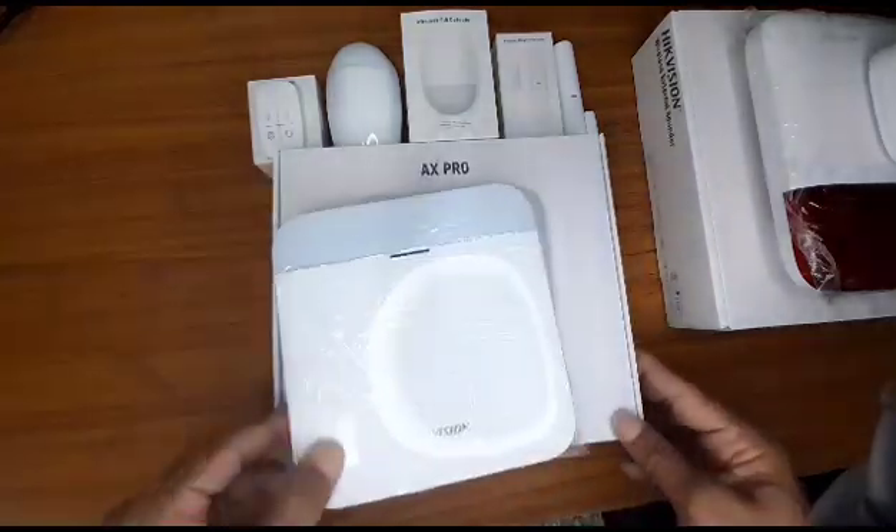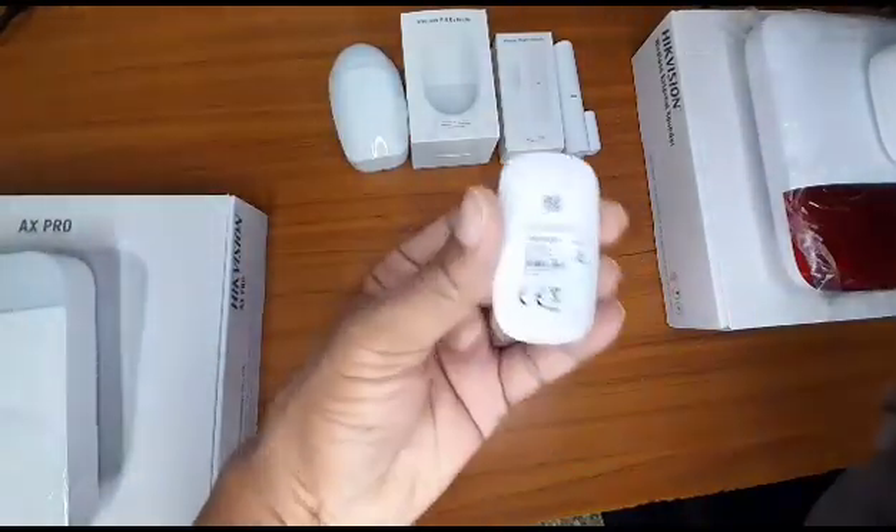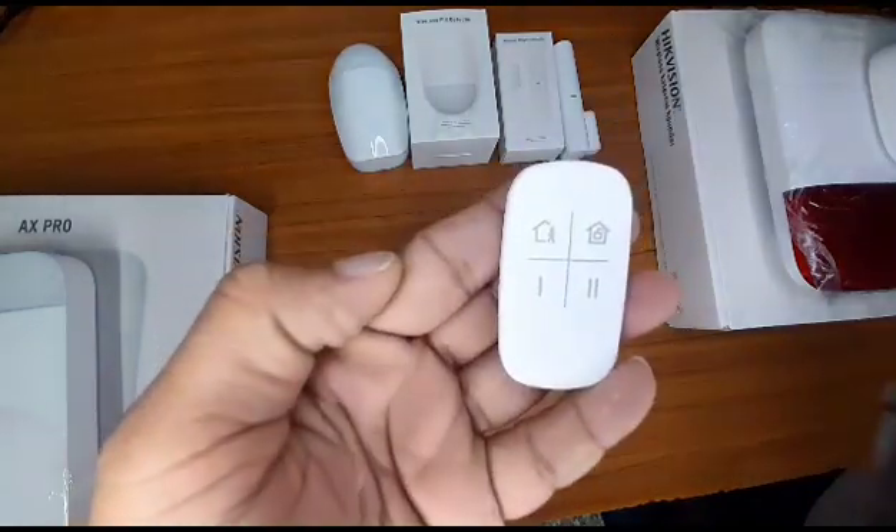The kit comes with the key fob. This is how the key fob looks like. It has the alarm and disarm buttons.